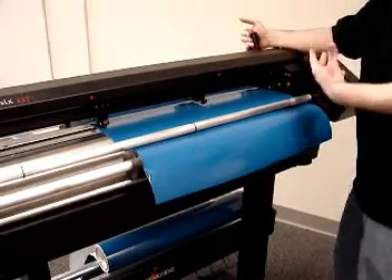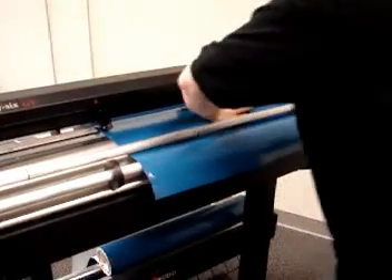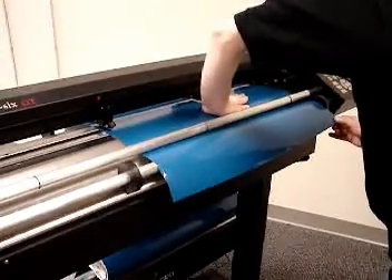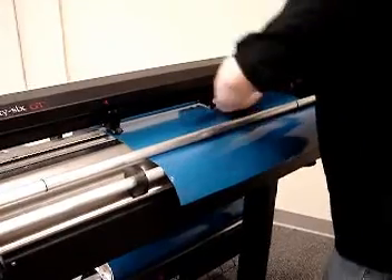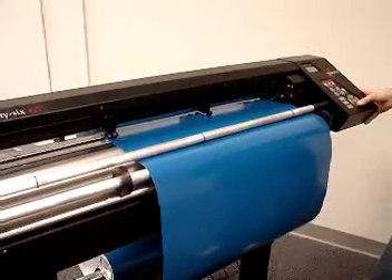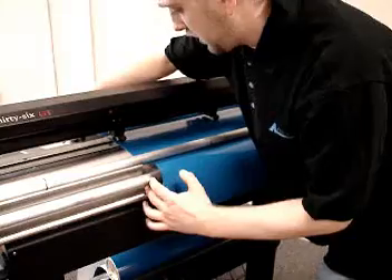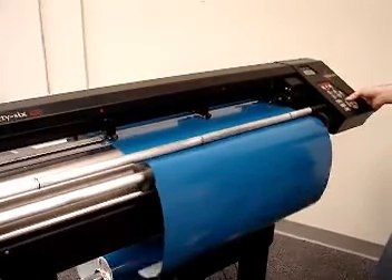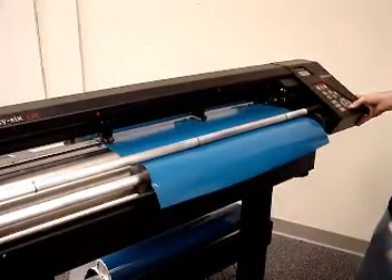If it's tracking to the right, bring your pinch wheels up and outer donuts out. Put your left hand in the center, right hand on the right edge, and adjust it counter-clockwise ever so slightly. Lock your pinch wheels down without the material moving, then track it back and forth a few feet. Once it looks good, bring your donuts in, tighten them down, and track it back and forth again to make sure it's not trying to ride up and over the donuts. Once it looks good, you're ready to cut.